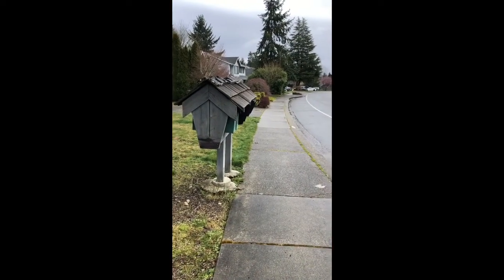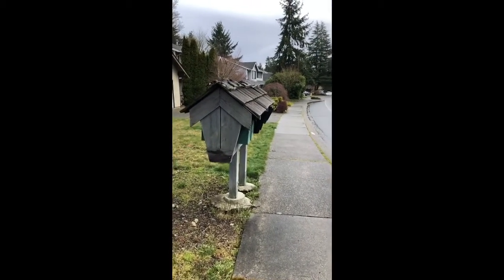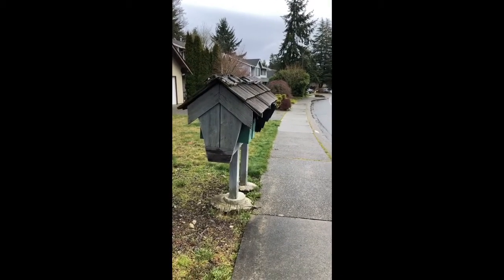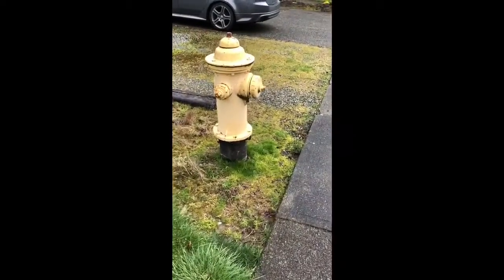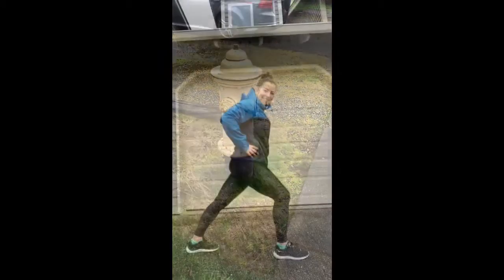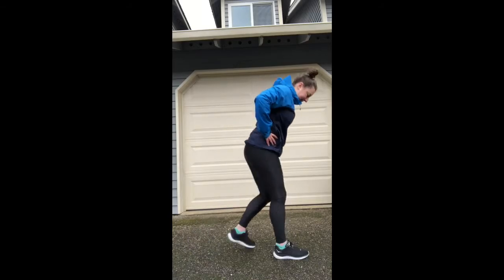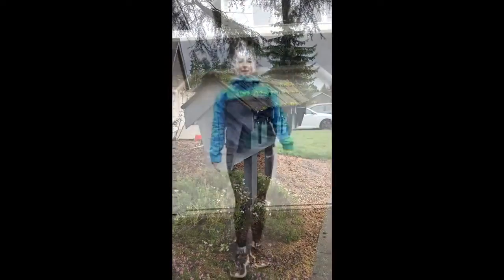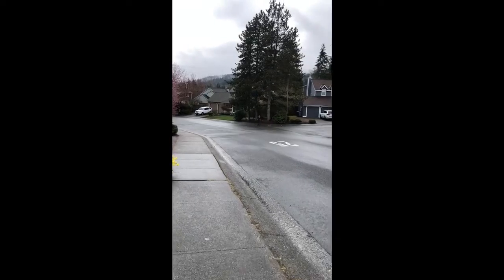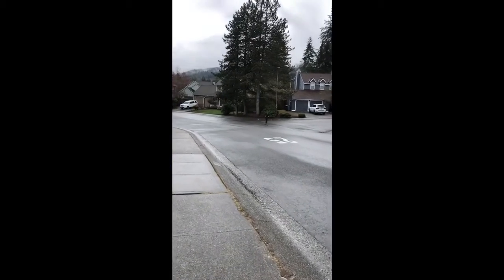Okay, I found my first item on the list — a mailbox! So seeing a mailbox means ten jumping jacks. I found a fire hydrant, so this means a ten second calf stretch on each side. Another mailbox already — okay, ten more jumping jacks. I see someone running across the street, which means I've got to do ten squats.